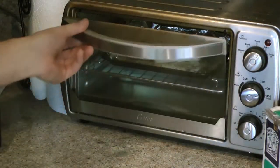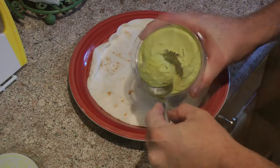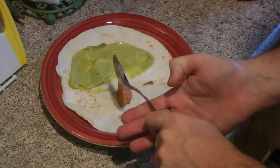I'm going to cook these fillets on broil for about 10 minutes on each side. While that's baking I'm going to put some guacamole onto a tortilla along with some chipotle sauce.